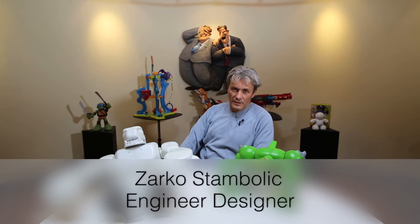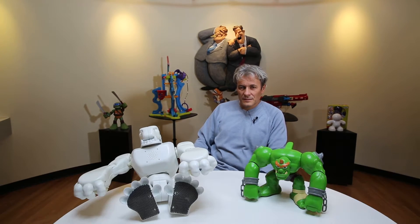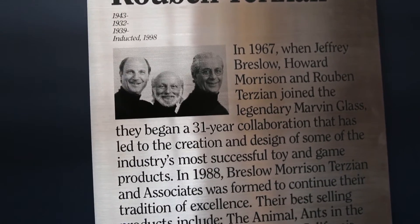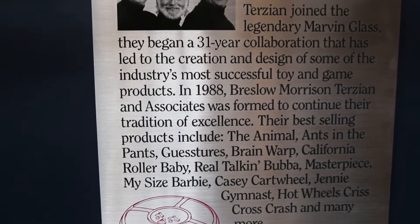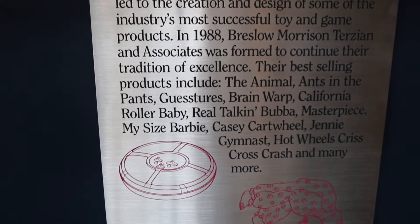My name is Jarko, I work at BMT since '88. We were formed after Marvin Glass, one of the first toy companies in the world and in the United States.